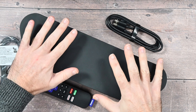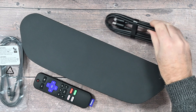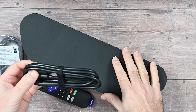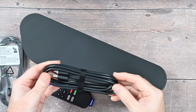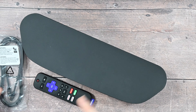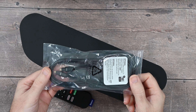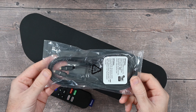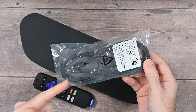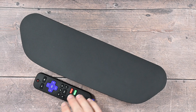Inside the box you obviously get the Roku Stream Bar itself, and you get a remote control — we'll take a closer look at that in a minute. We also get an HDMI cable. This is an HDMI ARC product really, so you're going to use this for the audio return channel as well as the video, and they include an HDMI cable inside the box. If your TV doesn't support HDMI ARC, there is also an optical cable — I didn't use this during my tests at all, but this is if you can't use HDMI ARC, you can use the optical audio out on your TV to get audio into the Roku Stream Bar.